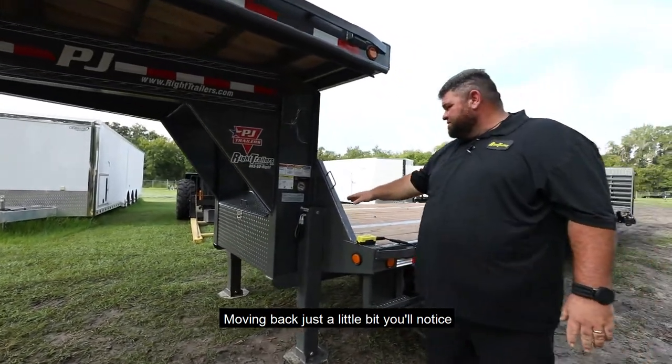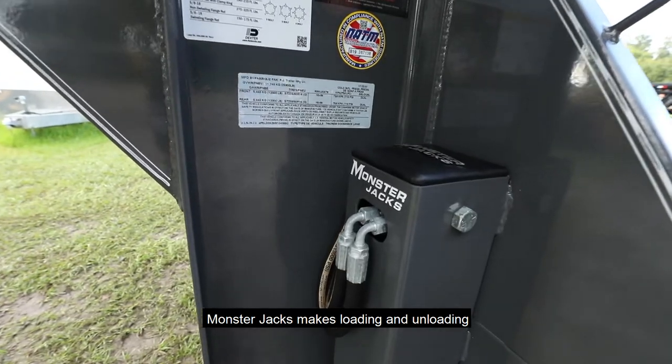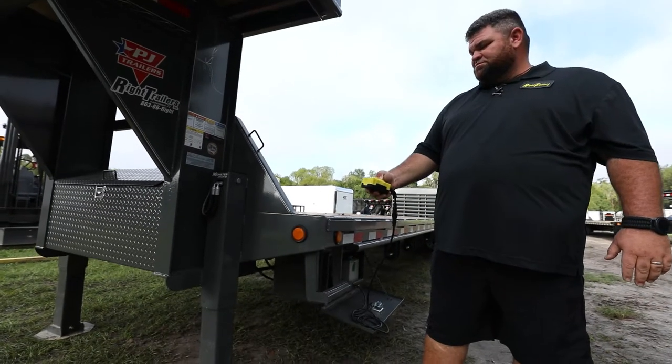Moving back just a little bit, you'll notice our monster jacks. Monster jacks make loading and unloading simple — no work.